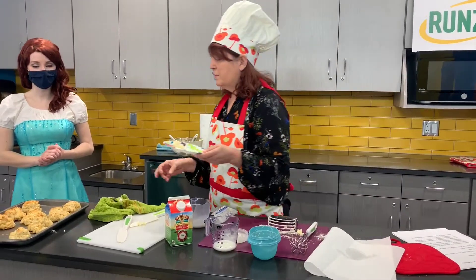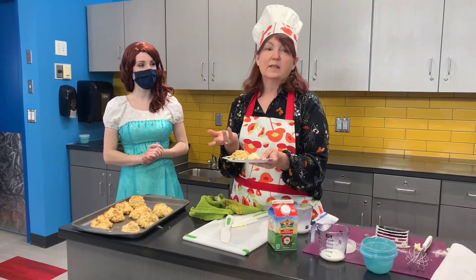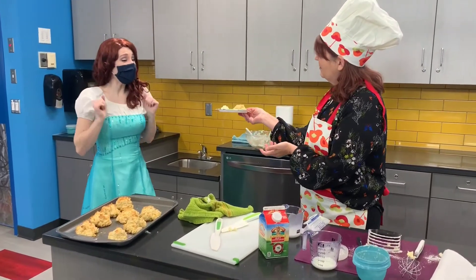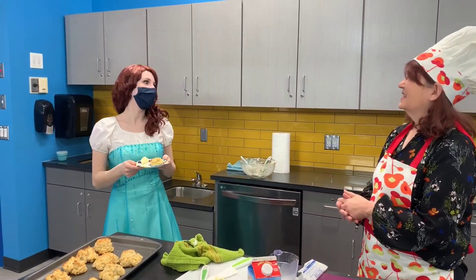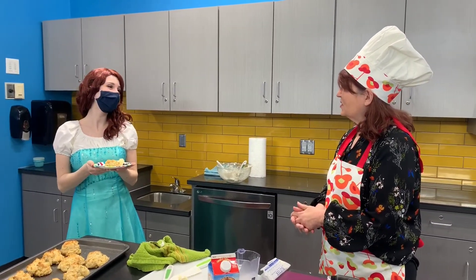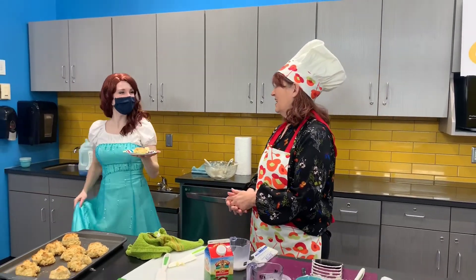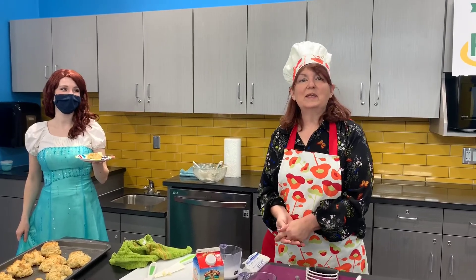With a biscuit! If you wanted honey you could add some honey to it. Would you like a biscuit? Oh, I would love a biscuit, Chef Cheryl. That smells delicious, thank you. Thank you so much for joining us today, Princess Lily. It was my pleasure. And thank you all for coming to Kitchen ABCs.